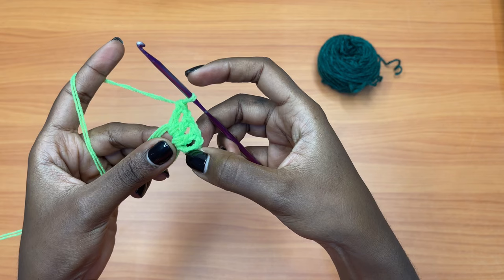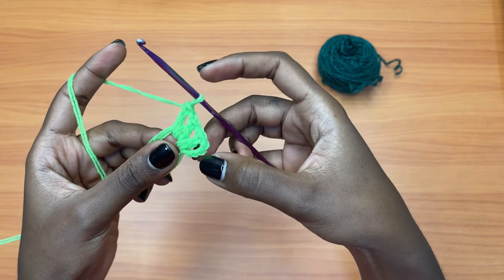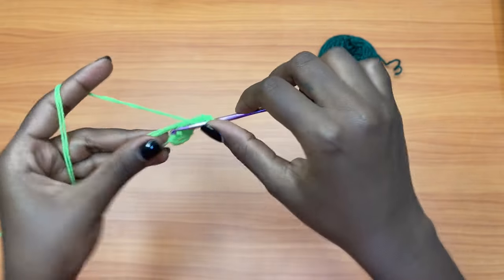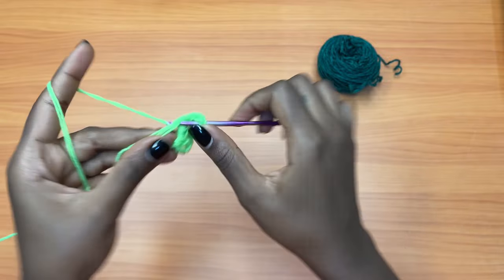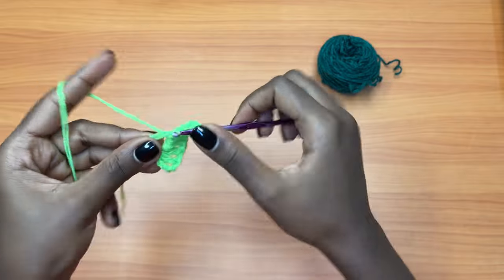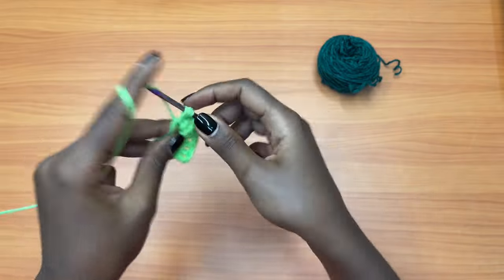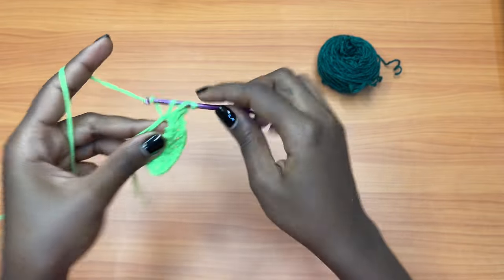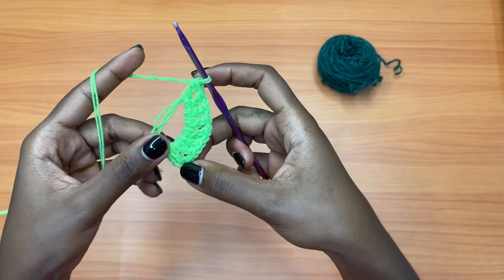Remember the first chain three counted as a double crochet. So far we have one, two, three, and four — chain one, fifth — chain one, sixth — chain one, seventh — chain one, eighth — and this is the ninth, the very final one. Make sure you cross-check to confirm you have the desired number of stitches so you don't have anything more or less.